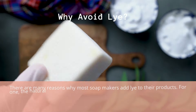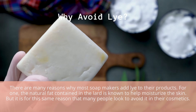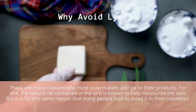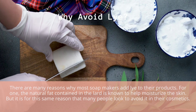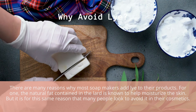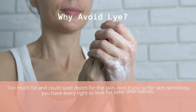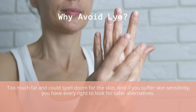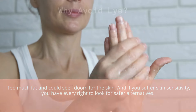Why avoid lye? There are many reasons why most soap makers add lye to their products. For one, the natural fat contained in the lard is known to help moisturize the skin. But it is for this same reason that many people look to avoid it in their cosmetics. Too much fat could spell doom for the skin. And if you suffer skin sensitivity, you have every right to look for safer alternatives.